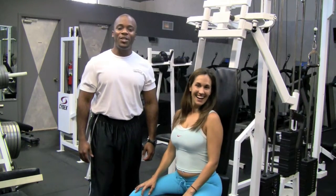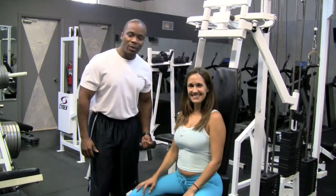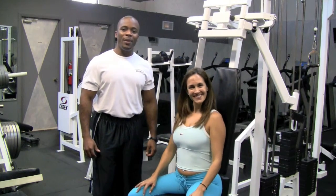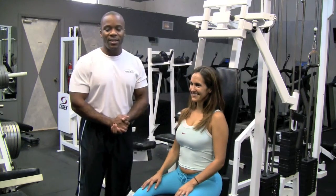Marlon here, Precision Personal Training. I'm a certified personal trainer. I'm here with Marisol and today we're going to be demonstrating a pectoral fly, or pec deck as it's commonly referred to.